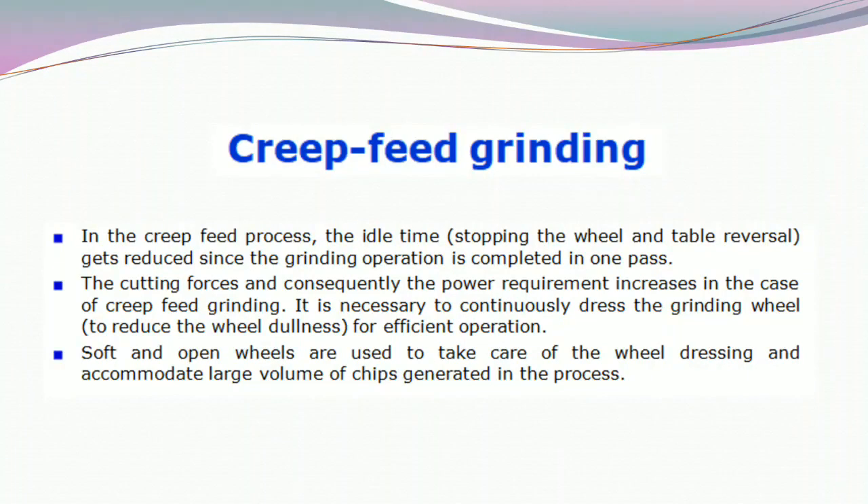In the grip-feed process, the idle time stopping the wheel and table reversal gets reduced since the grinding operation is completed in one pass. The cutting process and consequently the power requirement increases in the case of grip-feed grinding. It is necessary to continuously dress the grinding wheel to reduce the wheel dullness for efficient operation.